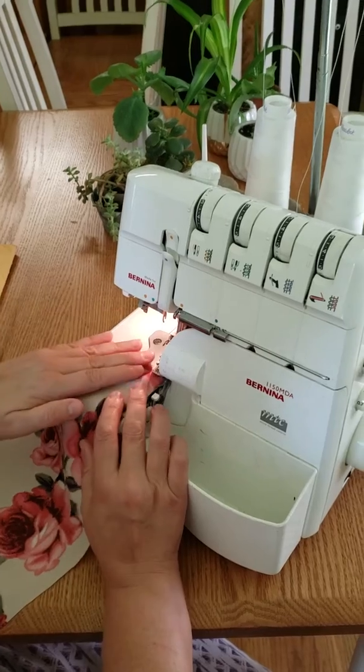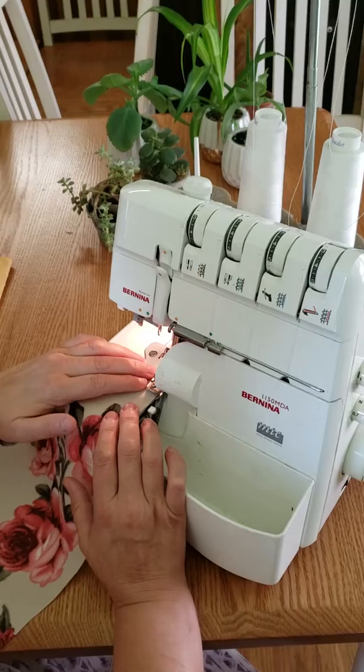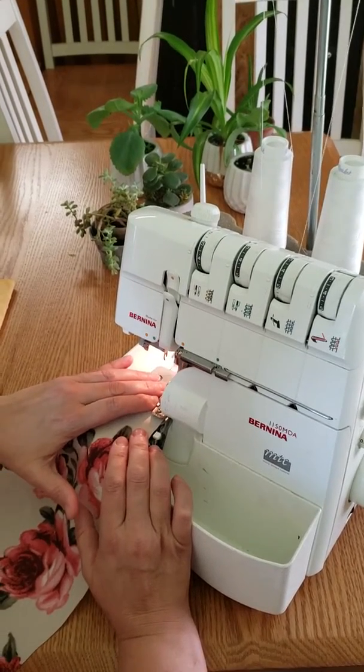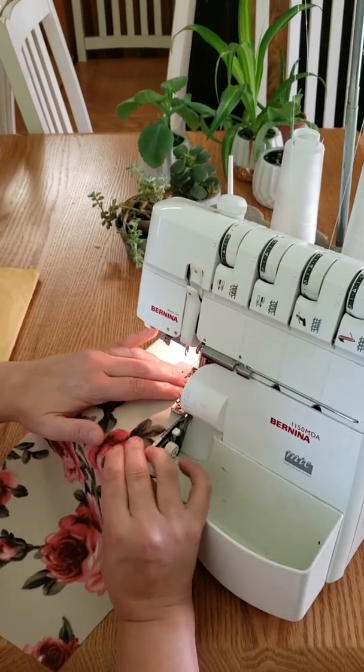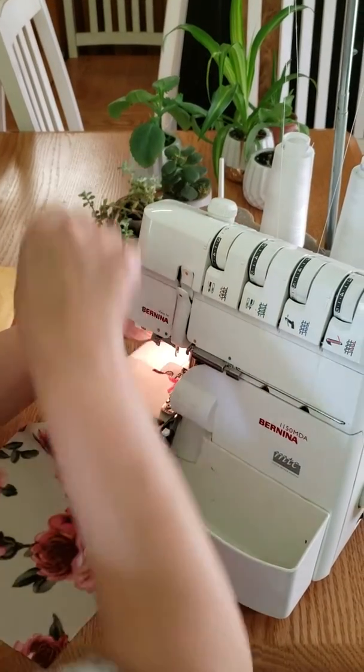I will lift my presser foot and stick my fabric in here. Then I will start to sew just a little bit to get on to my fabric. Once I'm on my fabric, I will actually lift my presser foot here to pull on the fabric.